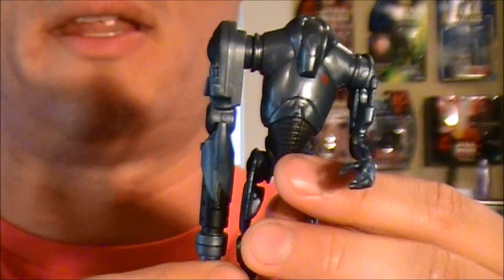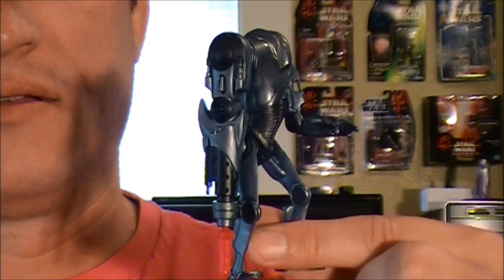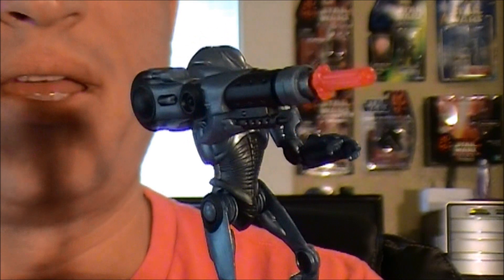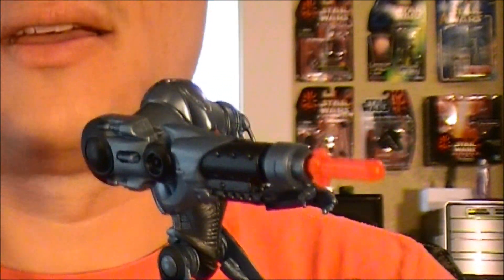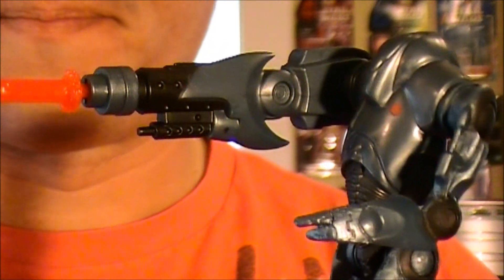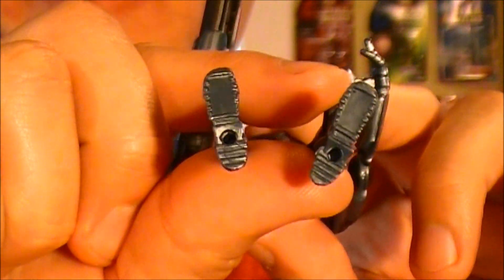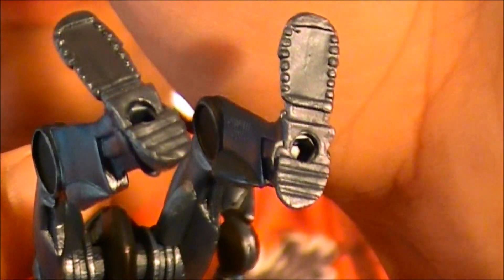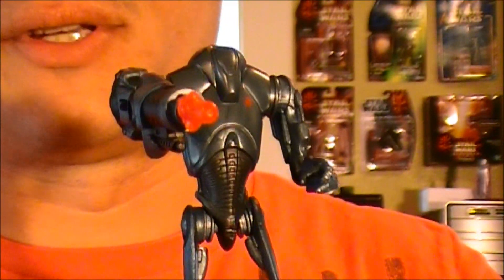Now you have your firing arm — as you can see, it's as long as the entire body. You can forget standing and displaying this figure without some sort of support, because it's so heavy and off balance. Also, the peg holes in the feet are oversized and don't fit snugly, so it doesn't even stand on the character stand very well.